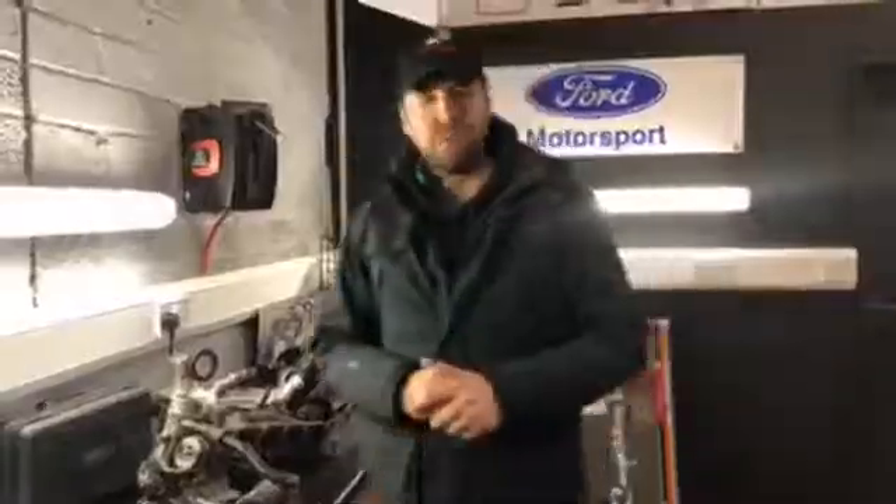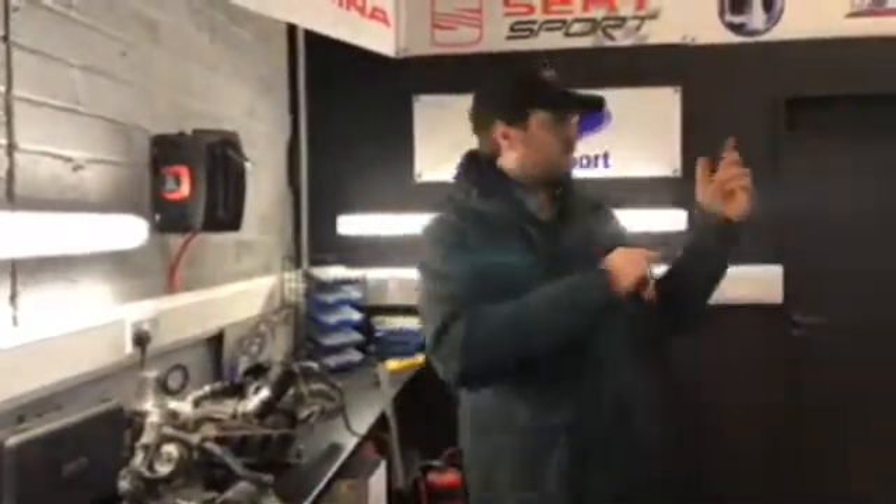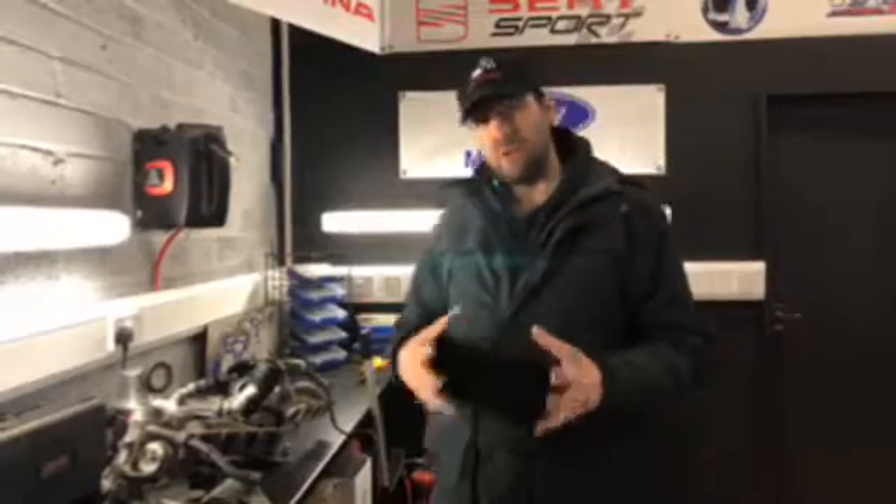So he came to us and we said, alright, let's look into things. We put the car on the dyno and logged some boost, temperatures, and what was happening with the car. What we found is that the boost wasn't getting where it should be. We smoke tested it — absolutely fine. PCV valve and DV valve changed — absolutely fine. So we knew there was a problem a little bit further down the line.